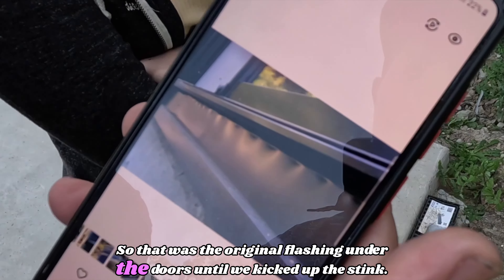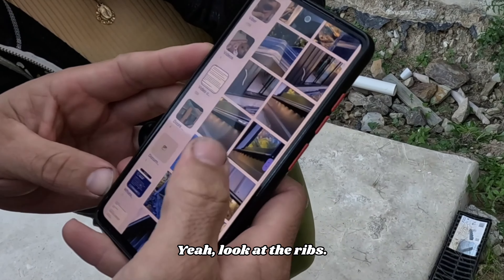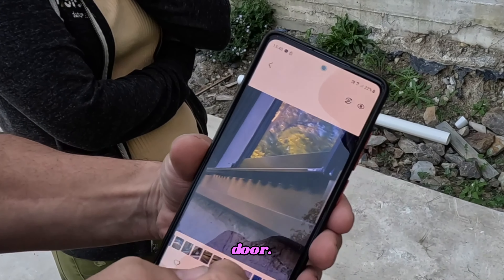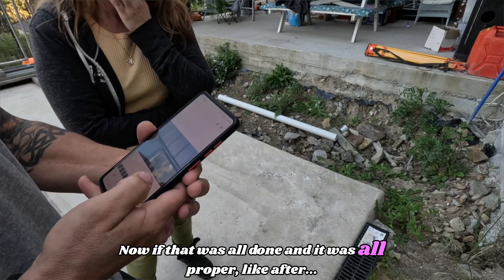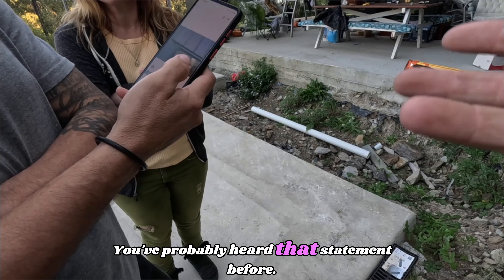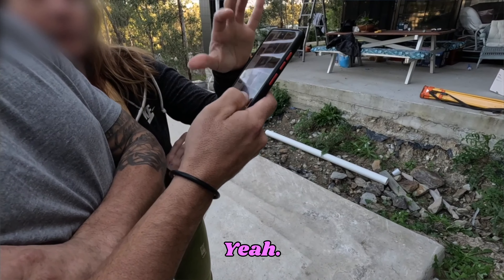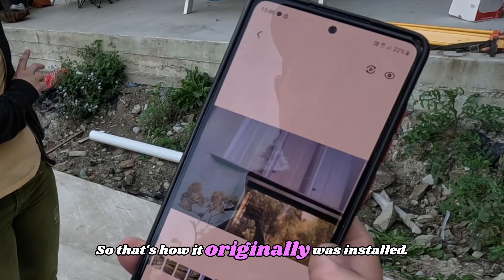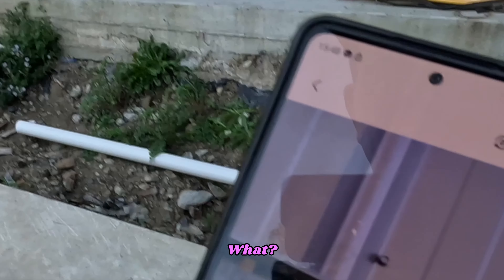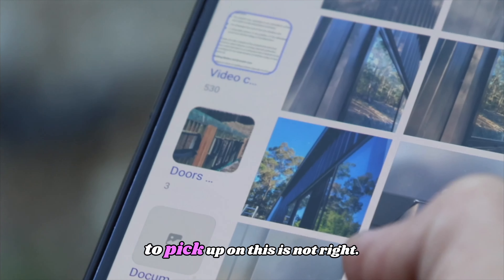That was the original flashing under the doors until we kicked up a stink. Look at the ribs — you can see how it was originally installed: the flashing under there and all the screws up the side of the door. We came out regularly on weekends and that's when we started to pick up that this is not right. I've got thousands of photos of things that were done wrong.